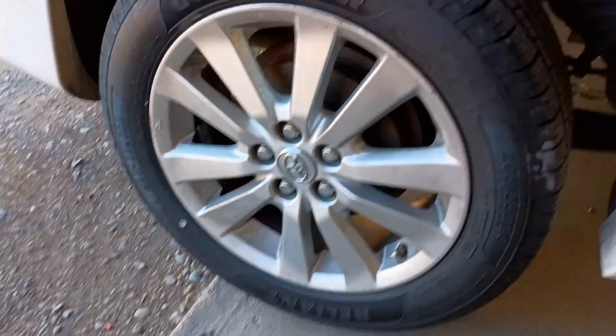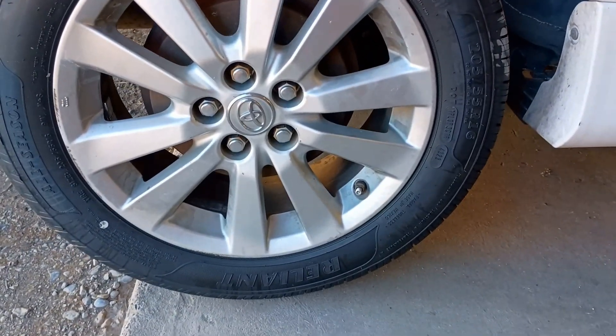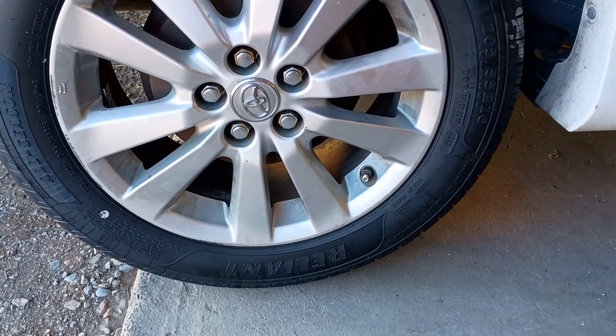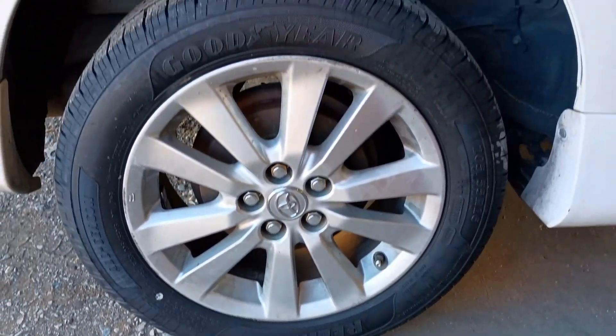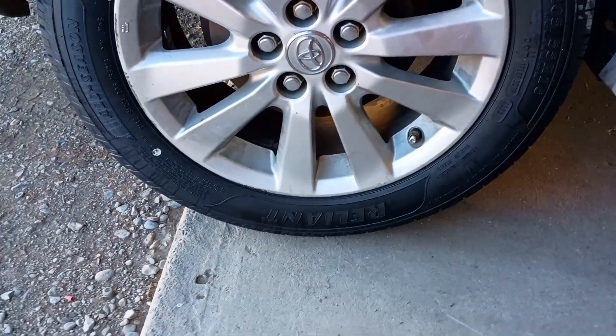Alright, so we had tires mounted on the back of the Corolla — see if you can spot the mistake that the installer made. Do you see it yet? Okay, so here's the scoop.